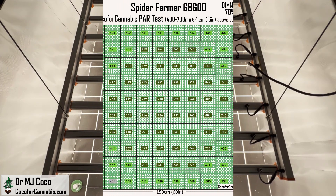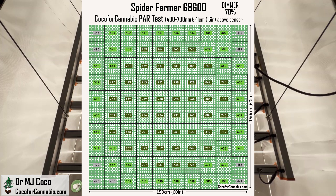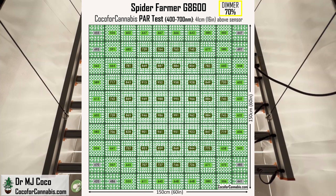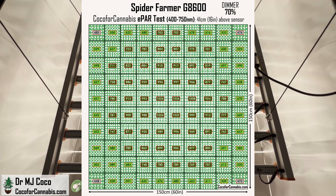Let's check out the maps. In the PAR map, with this low-and-dim setup, the corners all fall below the 500 micromole per square meter threshold for efficient photosynthesis. It is true that I throttled the G8600 back to only 645 watts, but the corners are still below our target density. I would have liked to run more power, but turning up the dimmer would have brought the center value over the 1,000 limit. The issue is distribution. In the ePAR map, the values all go up, but the corners are still below 500 micromoles per square meter. These are actually incredible maps for a fixture pulling only 645 watts — the efficacy is going to be off the charts.